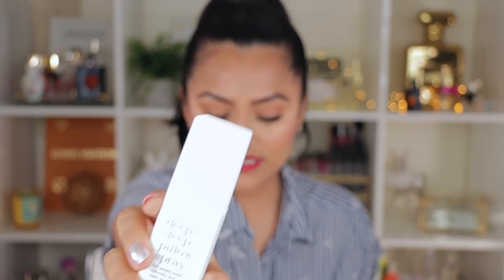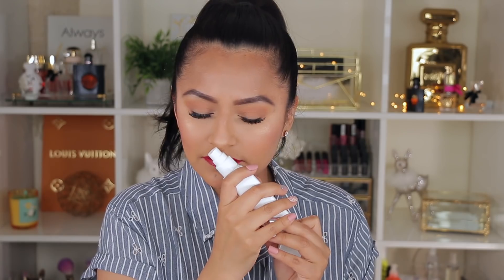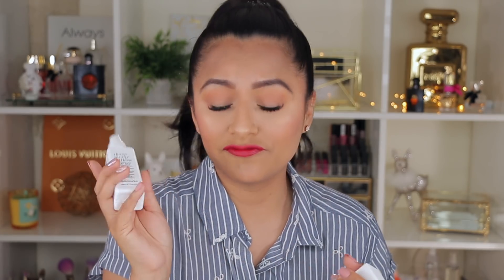The next item is by a company called This Works — it's the Deep Sleep Pillow Spray. It's a spray for your pillow with a lavender and chamomile scent, supposed to calm you down and help you fall asleep with aromatherapy. Right when I opened it I could smell it — let me spray it quickly. It smells really, really good. This retails for $29.